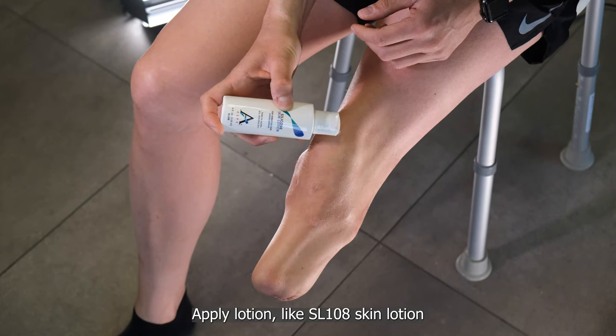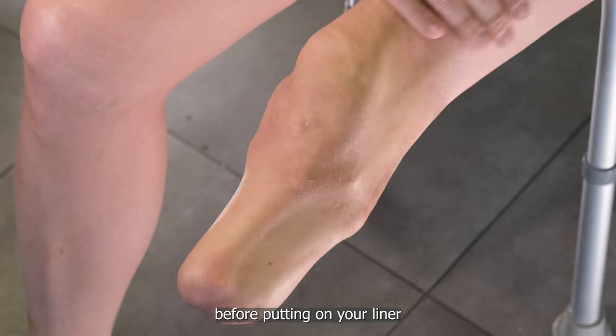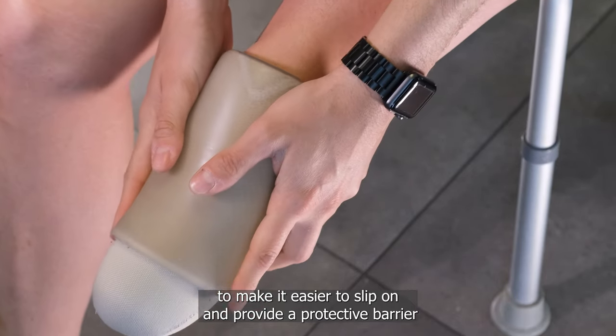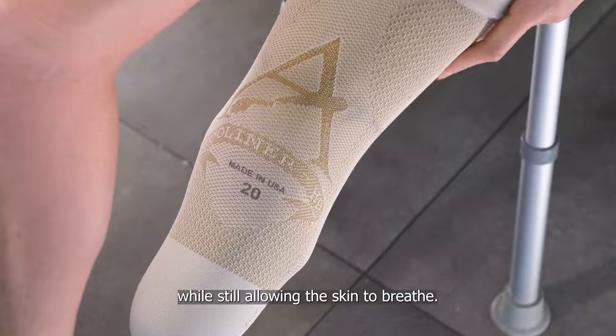Apply a lotion like SL108 skin lotion before putting on your liner to make it easier to slip on and provide a protective barrier while still allowing the skin to breathe.